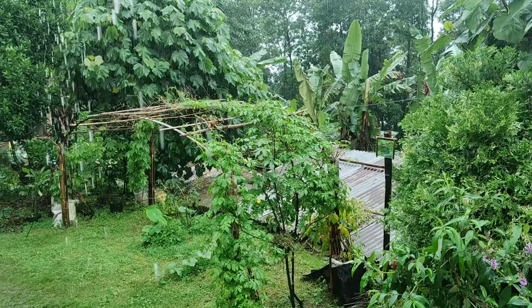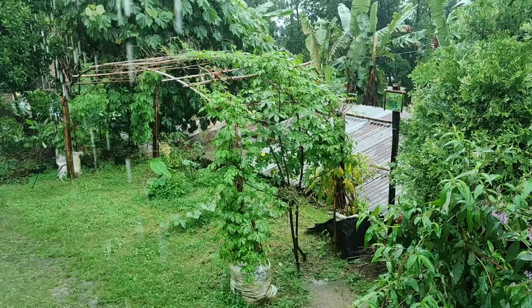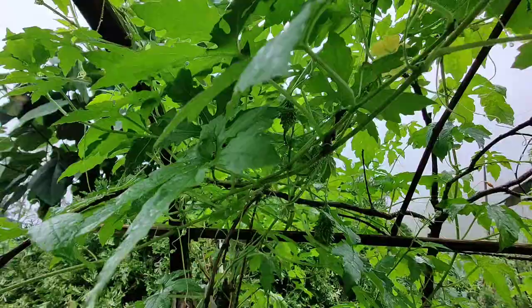When the seedlings reach a height of six to eight inches, gently train them to climb the trellis or support structure. Remember to provide regular care and maintenance to your bitter melon plants, including watering, pruning, and addressing any pest or disease issues.